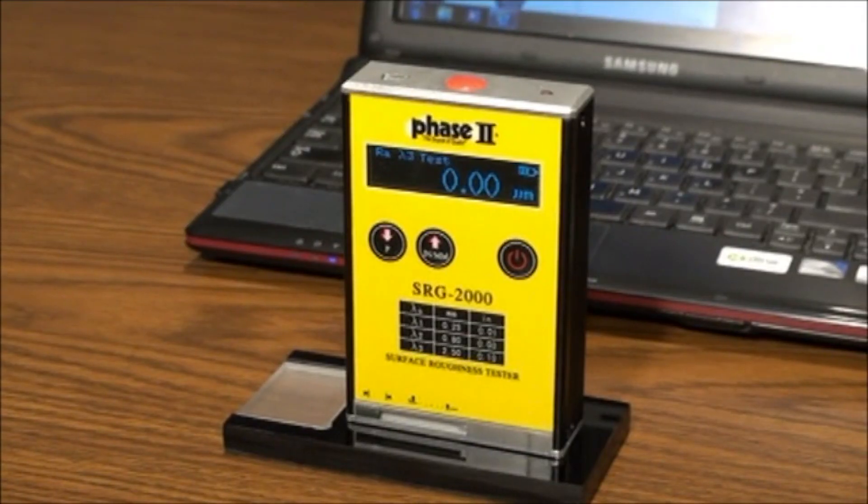This is an instructional video detailing the applications and functions of the Phase 2 SRG2000 Surface Roughness Tester. The SRG2000 is an instrument designed to check surface finish with measured values displayed on a digital readout in various surface roughness parameters. Note, the SRG2000 is an extremely sensitive instrument and should be treated with care to assure measurement accuracy and reliable performance.